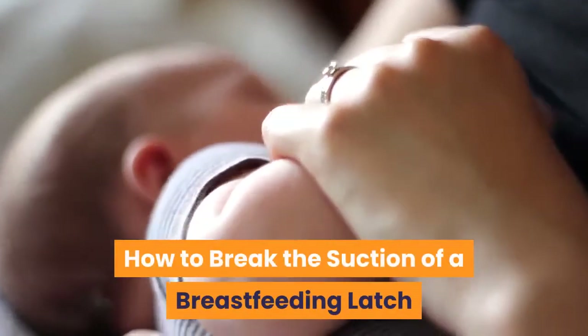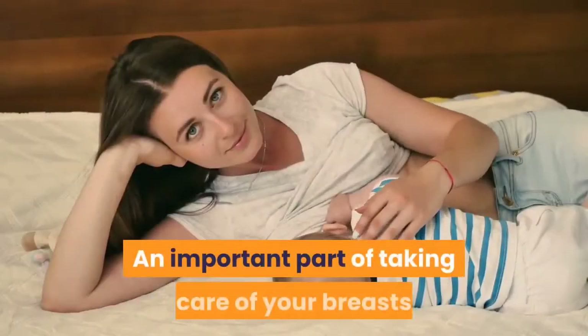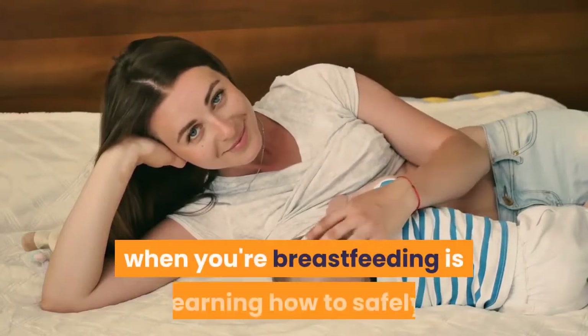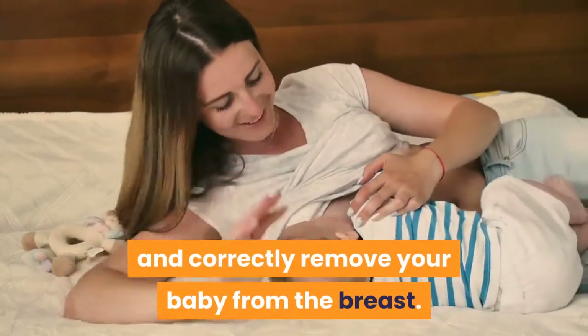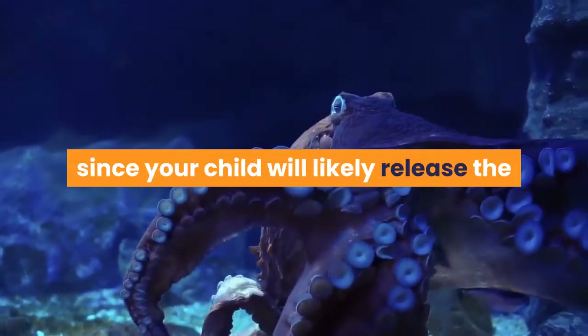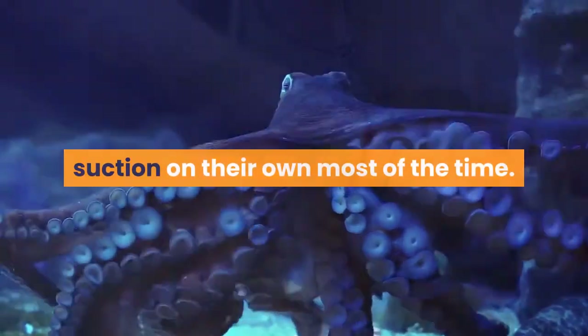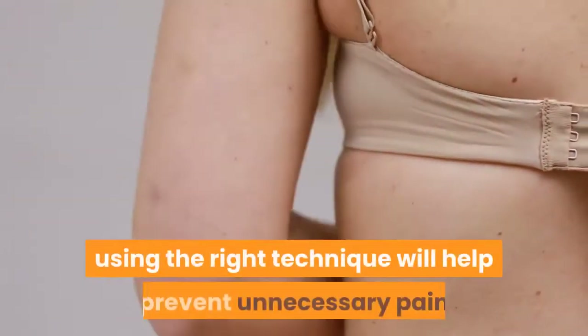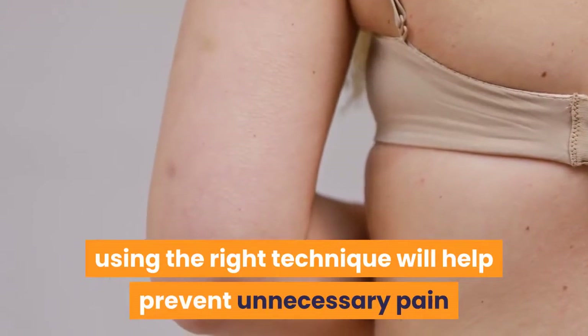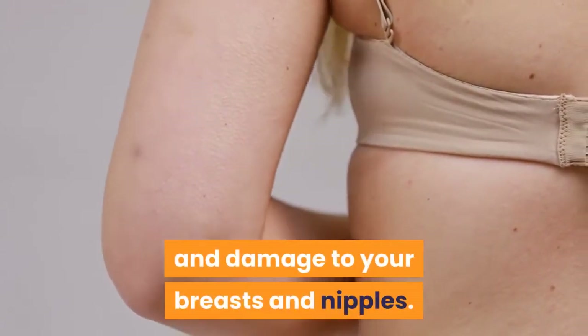How to Break the Suction of a Breastfeeding Latch. An important part of taking care of your breasts when breastfeeding is learning how to safely and correctly remove your baby from the breast. You may not need to do it often, since your child will likely release the suction on their own most of the time. But on those occasions when you have to do it yourself, using the right technique will help prevent unnecessary pain and damage to your breasts and nipples.